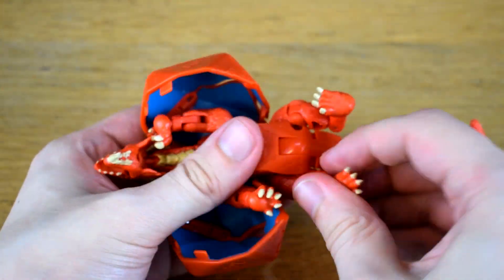So would I recommend Themberchild? Yeah, sure. Treat yourself to a dragon who turns into a shape.